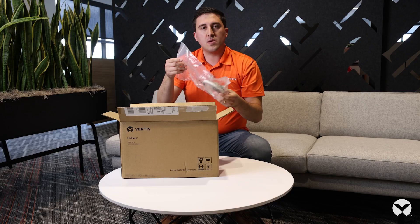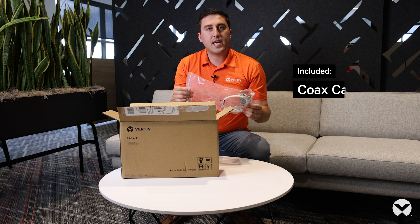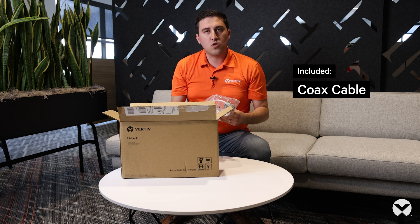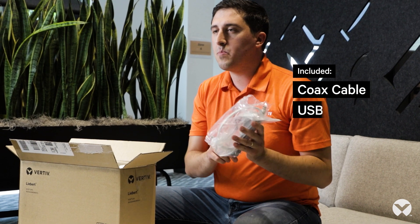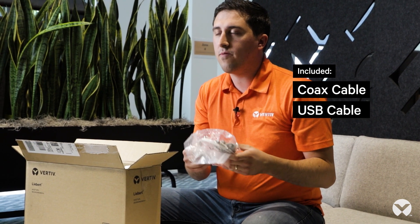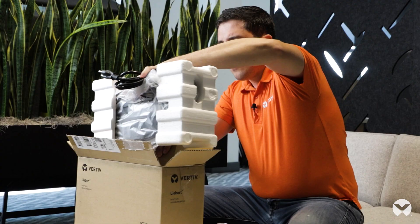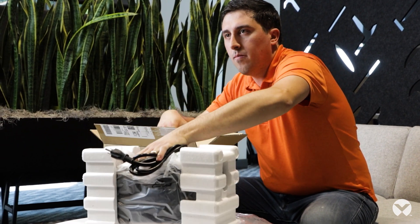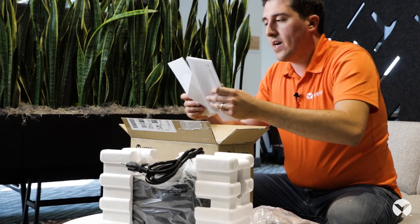Now we're going to unbox the PST5 850 VA UPS and see what's inside. When you first open the box the first thing that you'll notice are some accessories. You have a coax cable, which is really good for providing surge protection for your home routers or televisions, and you also have a USB cable, which is good for working with the different softwares we'll talk about. Taking out the UPS, you'll see that it's packaged nicely in some styrofoam for protection, and there will also be a few additional documents provided in the bottom.